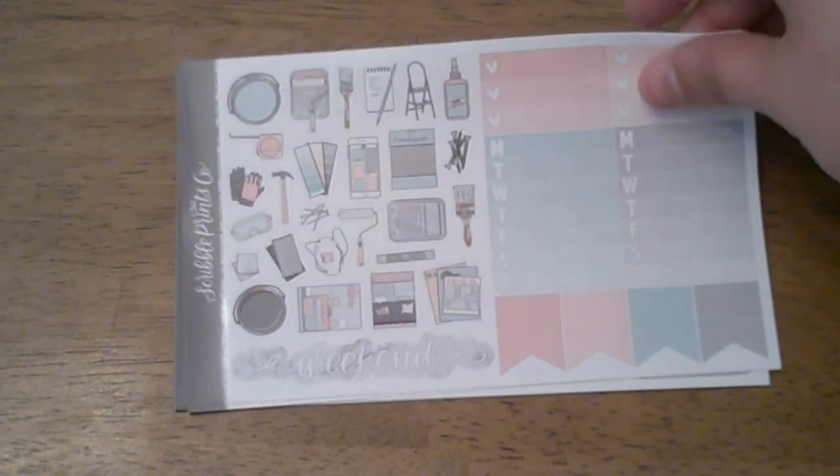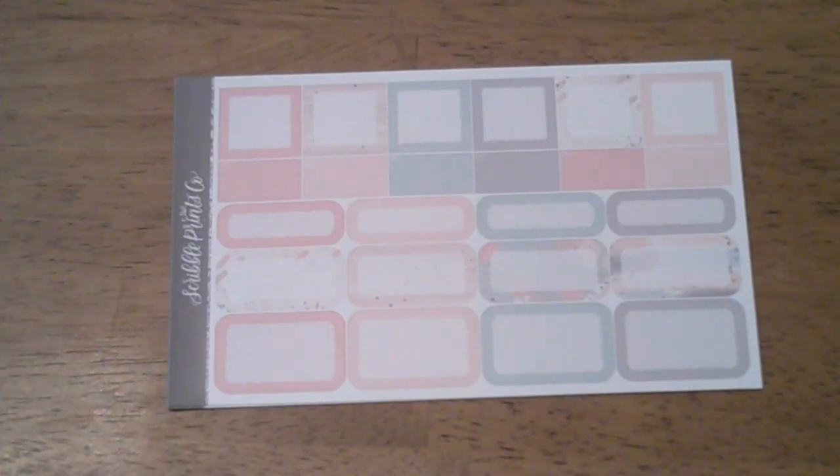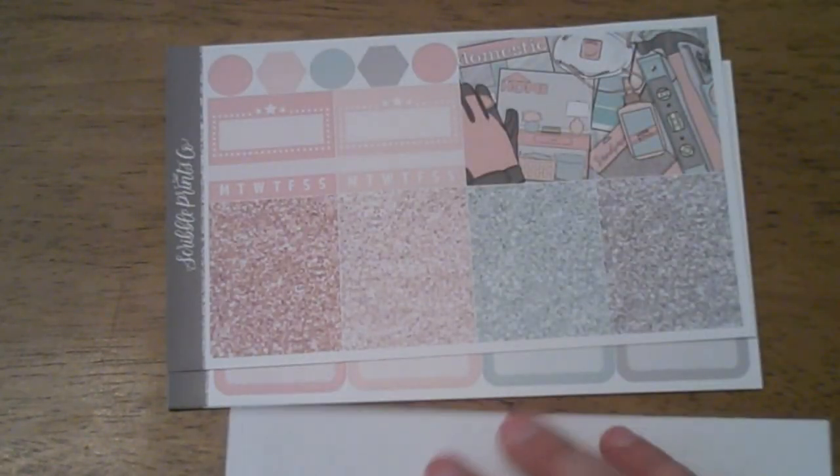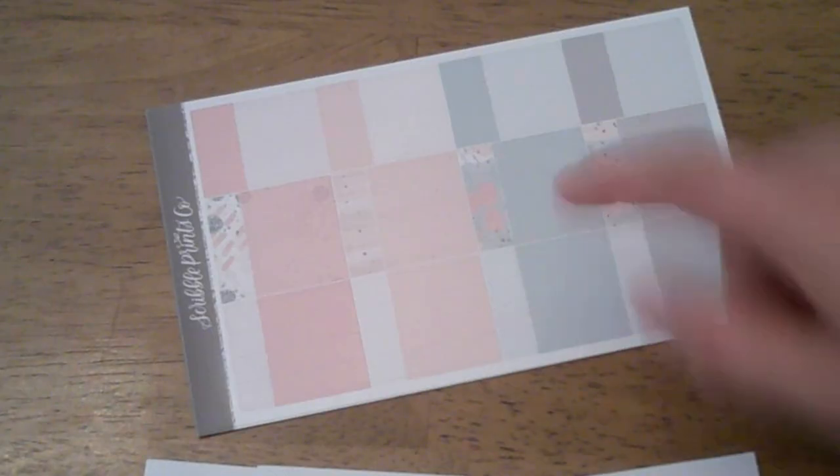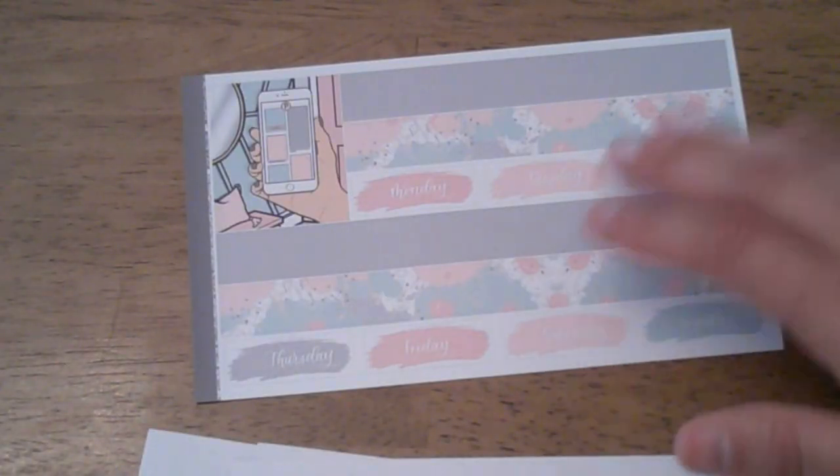We have our deco, glitter headers, and extra full boxes, labels, rounded boxes, solid boxes, patterned, and the extra full box with bottom washi and date covers. The freebie is this color — gray — which I think is great and will be nice to bring in. And that was the scribbles from this co-order.